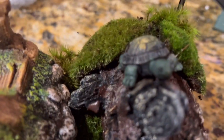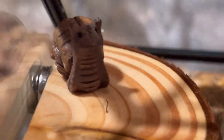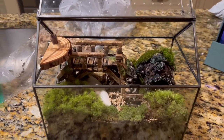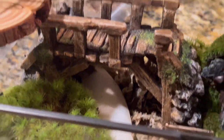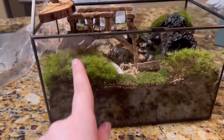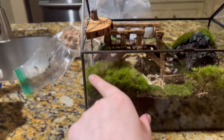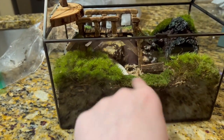I gotta squish the moss down a little bit. There's the moss and there's their little hideout — a little turtle, a little snail. And there's everything right there. There's their calcium source — cuttlebone — and their food and water things are coming in the mail. Their food's gonna go on here and their water will go down there somewhere.